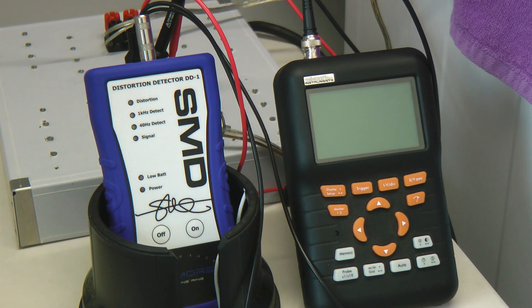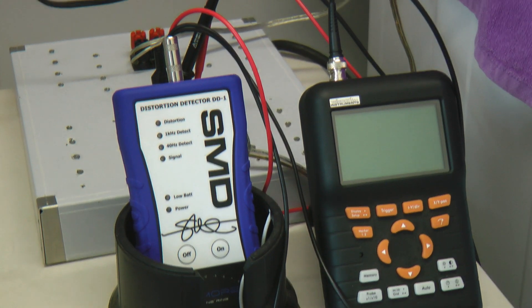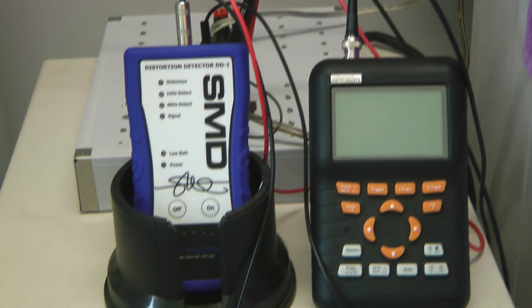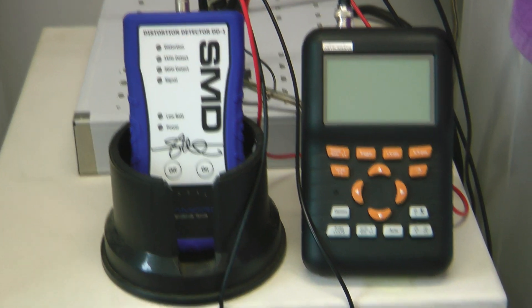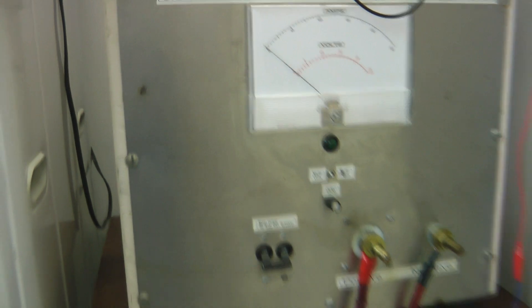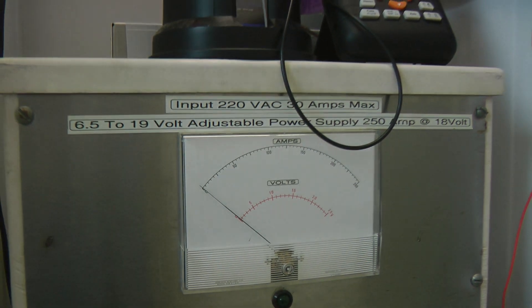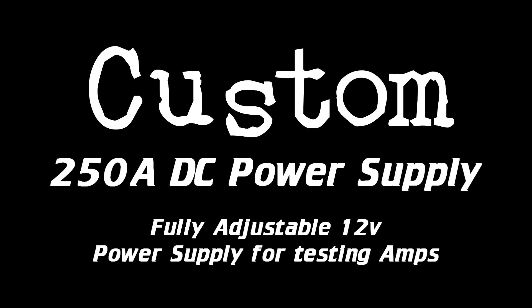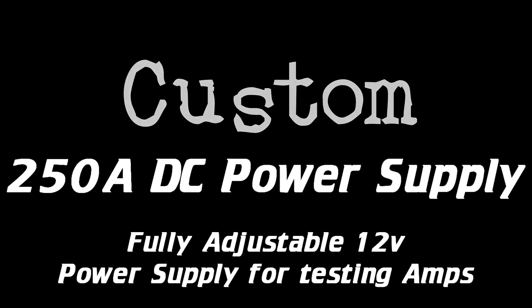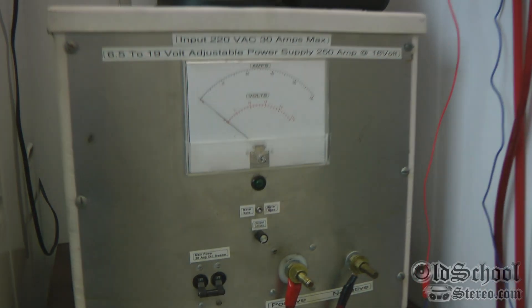What's up guys, Big D Wiz, OldSchoolStereo.com. What do we have going on today? Well my friends, as you can see we have the o-scope and the DD1, but we also have something here that we've been trying to get for a while. What is this, you may ask? Stick around and we'll find out.